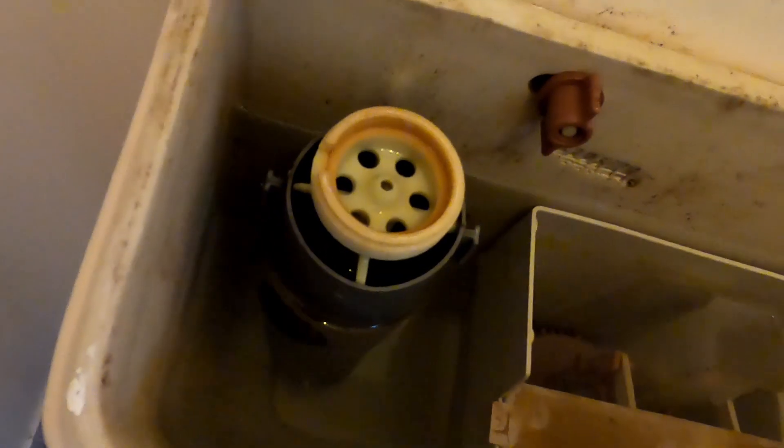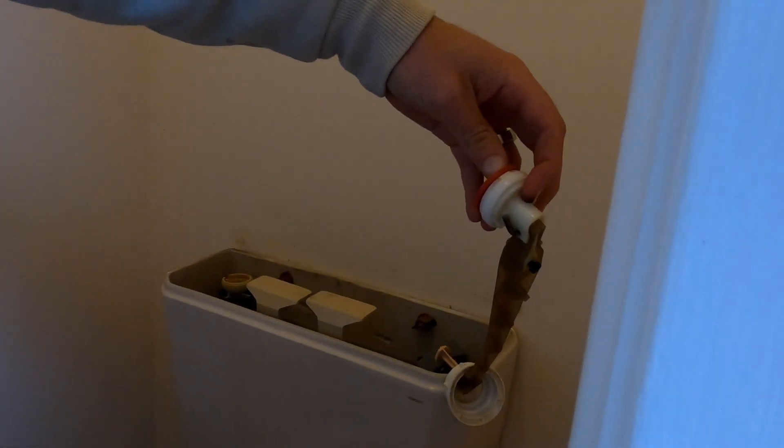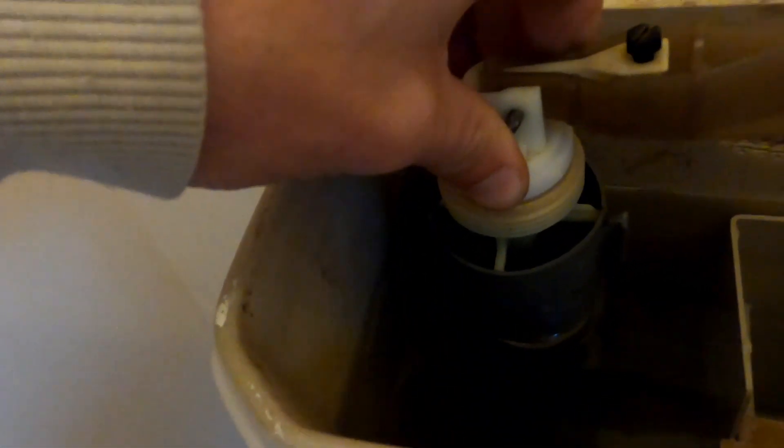All right, we're back in the bathroom. Let's install this thing. You'll see when you look over here you have to place it up in that hole in the right direction, and then in the right direction in here too. We'll just slide that in in the right direction. Make sure it fits snugly. She's on there. She's all screwed in.